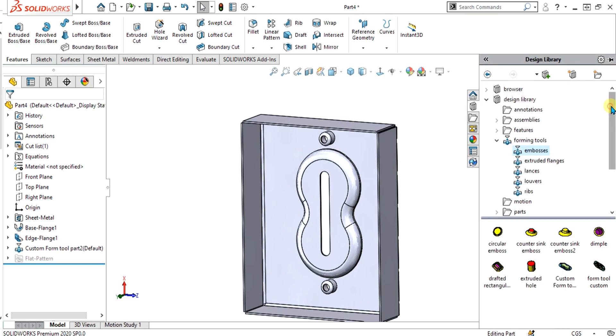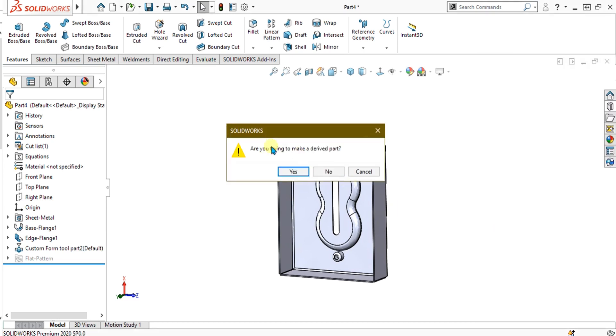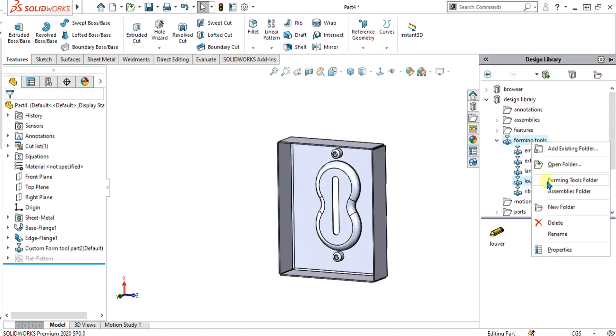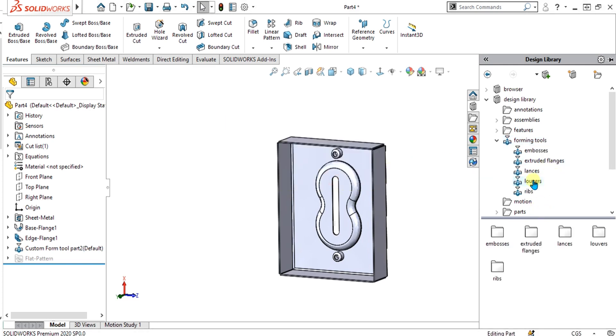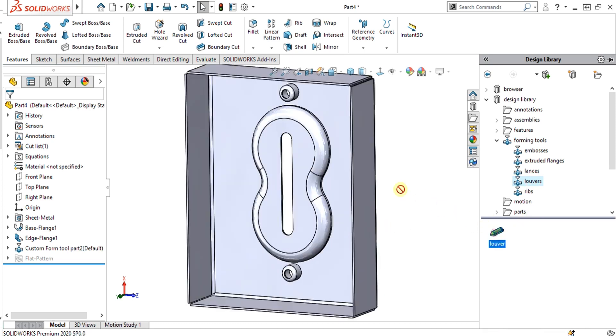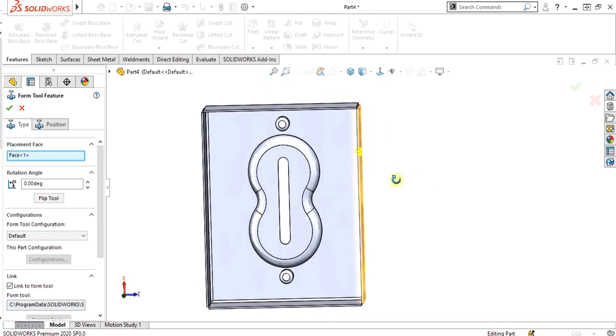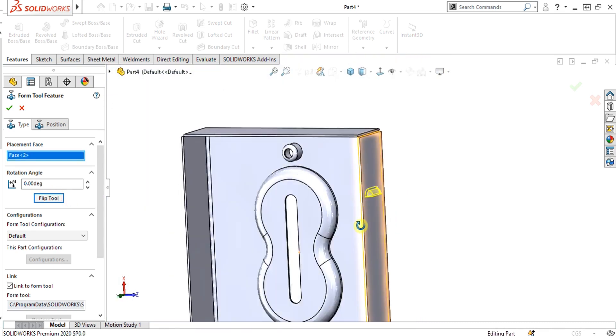If you want to add a standard forming tool from the design library — when adding the louver, you may see an error asking 'are you trying to make a derived part.' To fix this error, simply right-click on the forming tool folder and select Forming Tools, then select Yes. Now simply drag and drop the louver onto the part. Louvers are basically used for ventilation in sheet metal. Flip the tool and select OK.